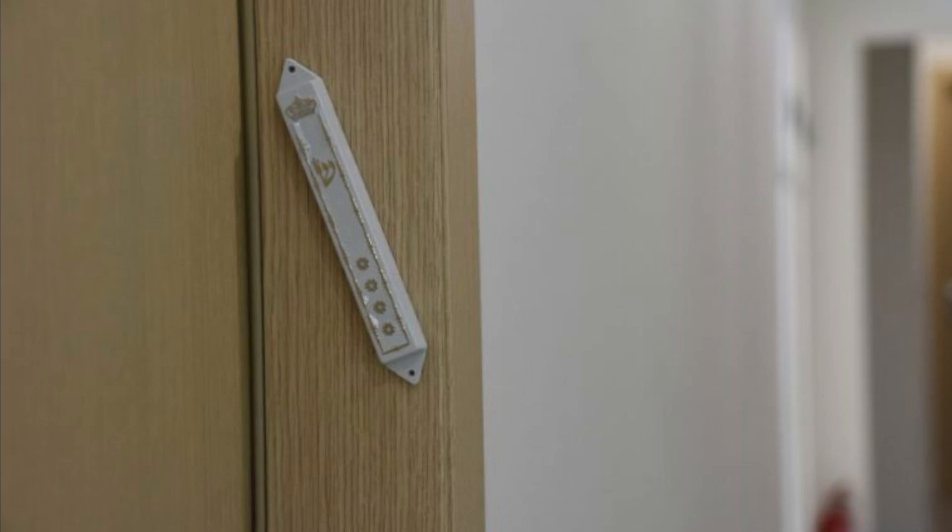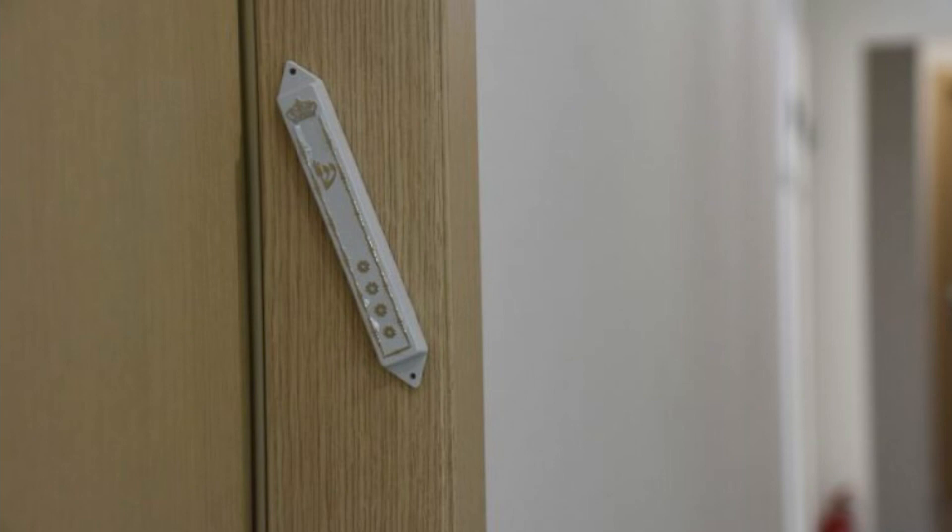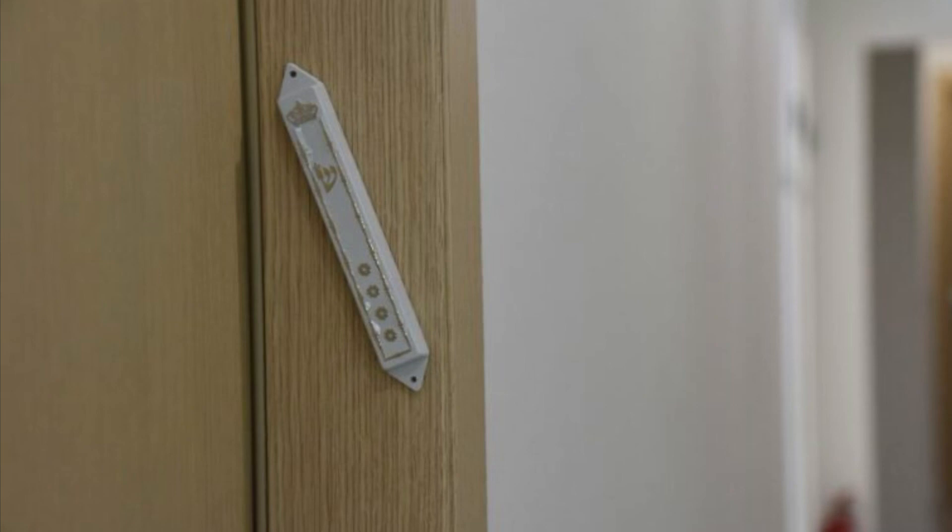The first thing: the mezuzah is supposed to be placed on the top third of the doorpost. Most doorposts are about 80 inches, so I usually do 24 inches down — 26 inches is a third — so 24 inches down, going up, put the mezuzah. It can be within the whole area up to about four inches from the top. This is connected to tefillin in Parshat Shema — just like tefillin is on the top third of our body, the mezuzah is on the top third of the doorpost.